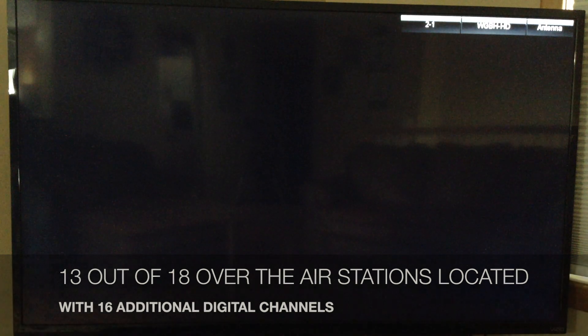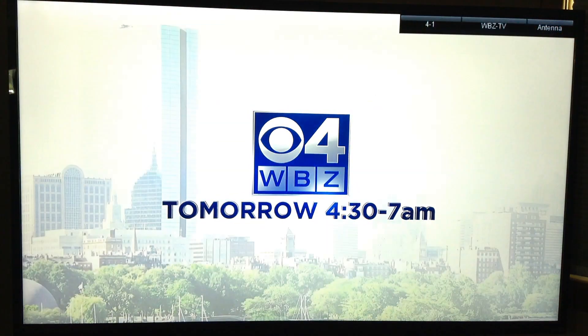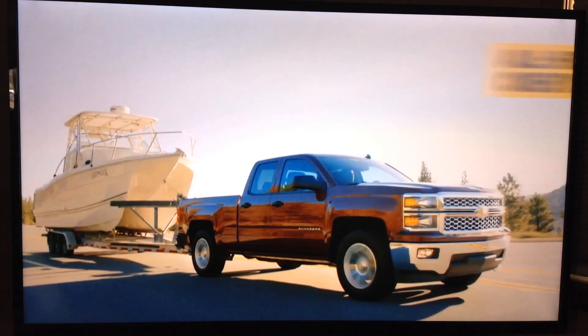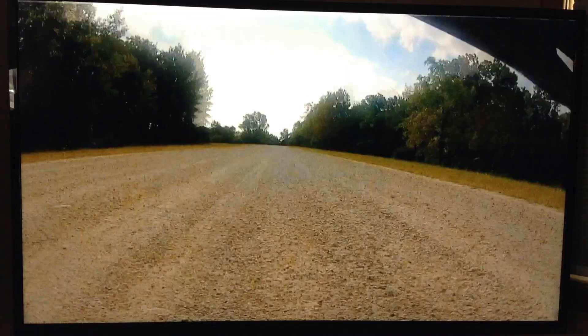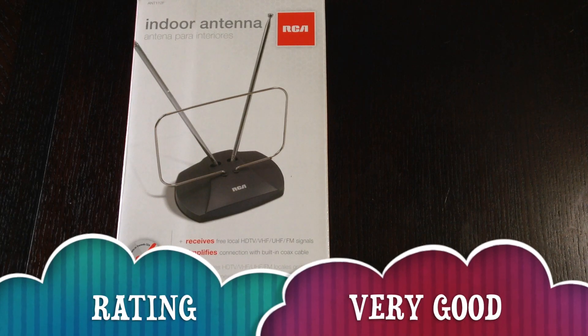When the scan was complete, 13 out of the 18 channels with strong signal strength were located. For the price, this antenna really can't be beat — it exceeded all my expectations. I believe there are other antennas that could do better and we'll see in future videos, but overall dollar for dollar you really can't beat this RCA basic indoor antenna. It's worth a shot — just work on placement — and I give it a very good rating.